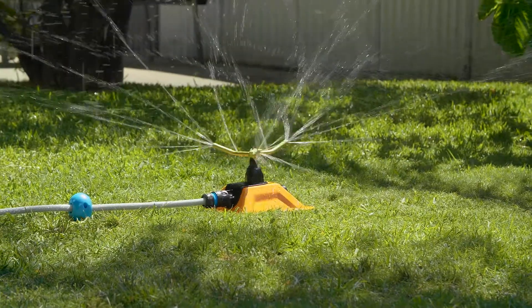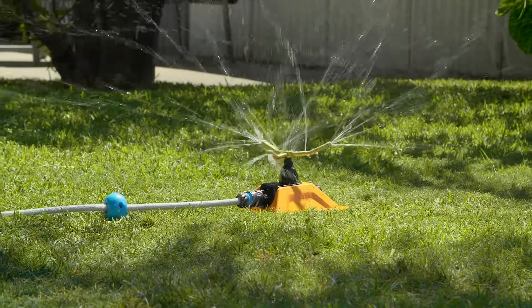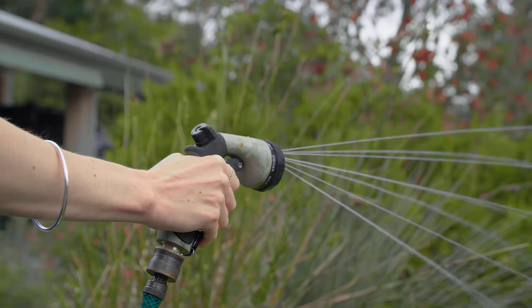You can water your garden with a sprinkler before 10am or after 5pm, or any time with a handheld trigger nozzle.